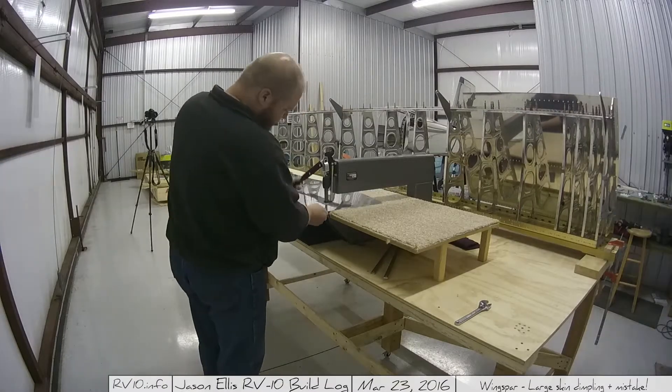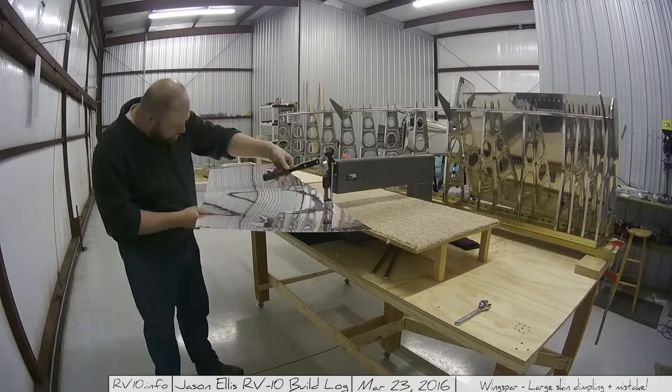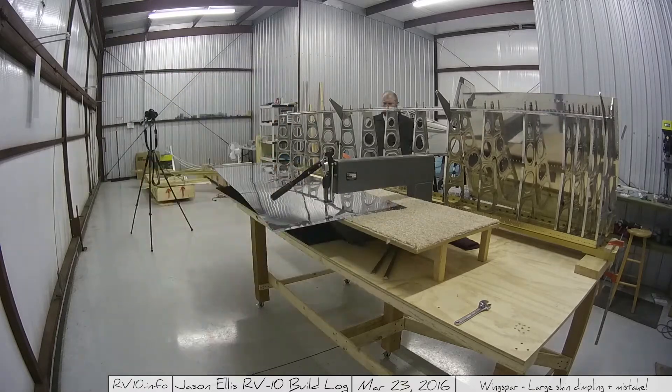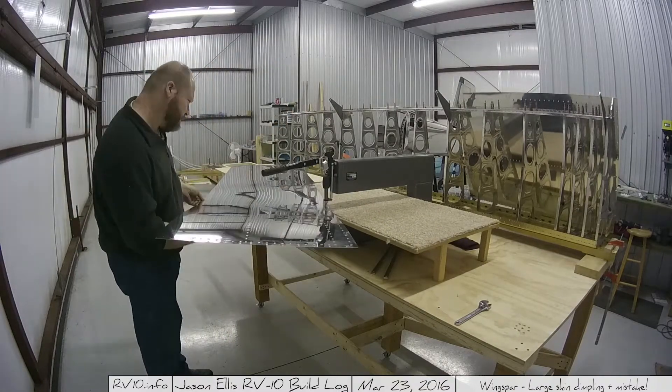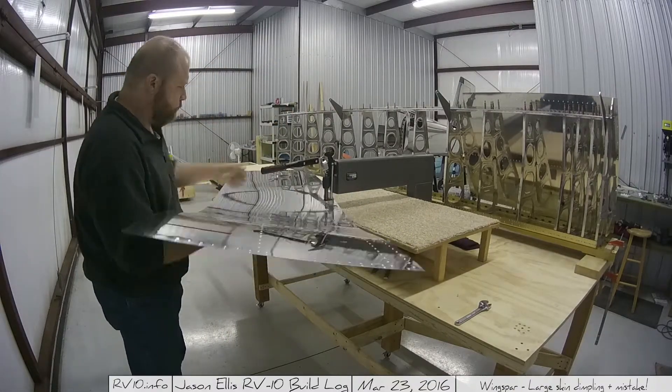The rest of this is done exactly as the last one was done. I've sped it up considerably because, frankly, you've seen it once — you've seen it a bunch of times. Using the DRDD2 to manhandle that really long skin.